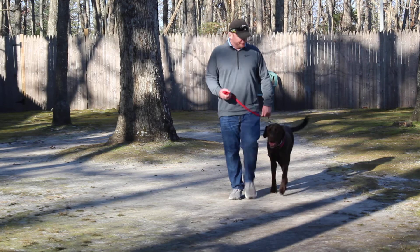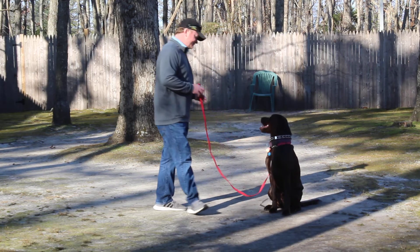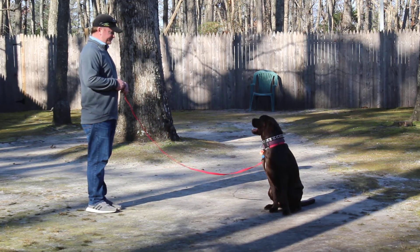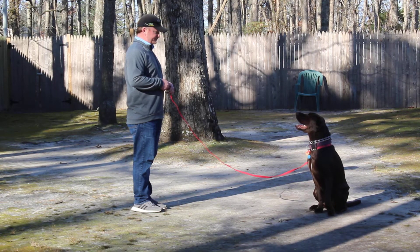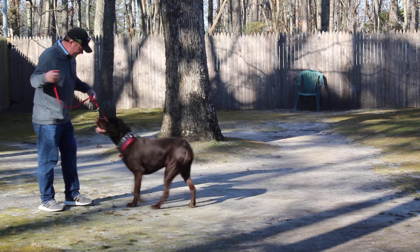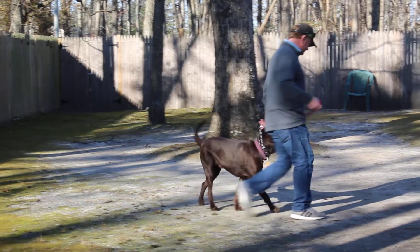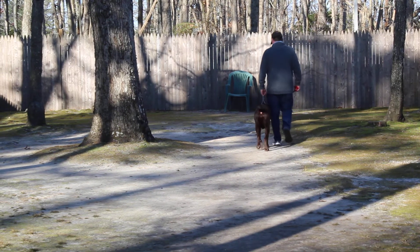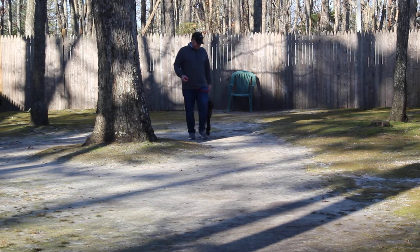Rich will demonstrate that recall again. You leave him in a sit-stay and lengthen out the amount of time and the distance that you can go — that's your homework when you take him home. Rich calls him in and uses his leash as a guide. Jake sits right in front and his eye contact is really very good. Rich is not using food to keep his attention; he may give him a little treat at the very end.